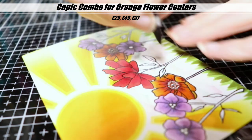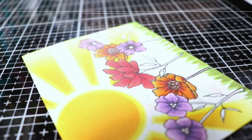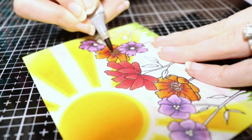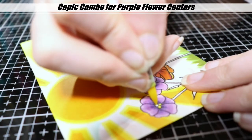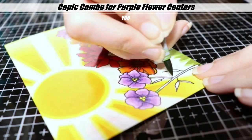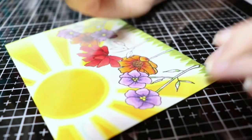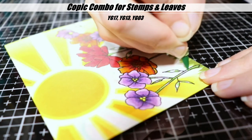I'm finishing up the centers of the flowers here and then we will move on to the stems. I'm only going to show one stem because they were all colored exactly the same color combination and pretty much the exact same way. I only did one yellow for the centers — they were kind of small and I didn't really feel like shading that tiny area.